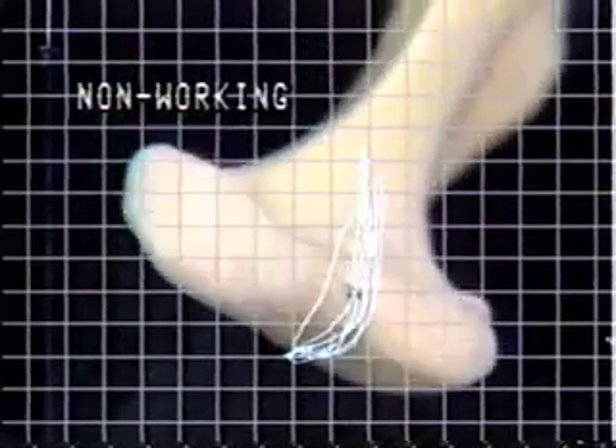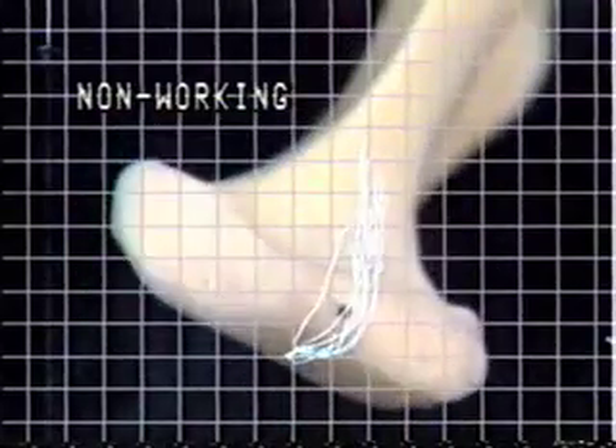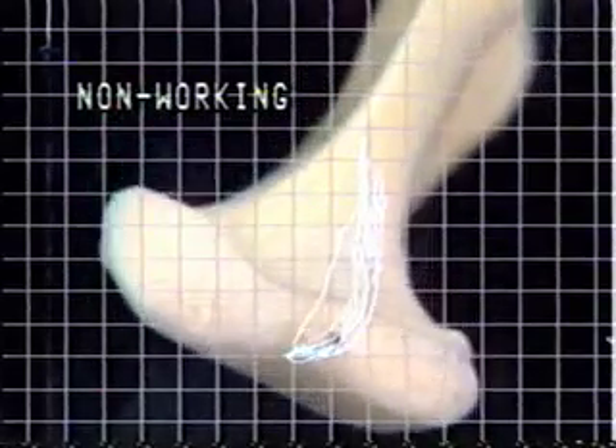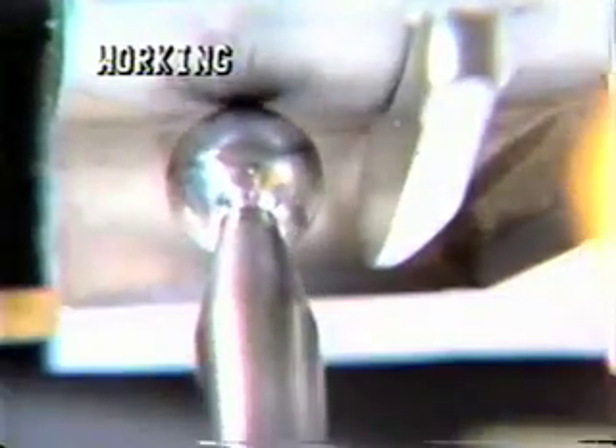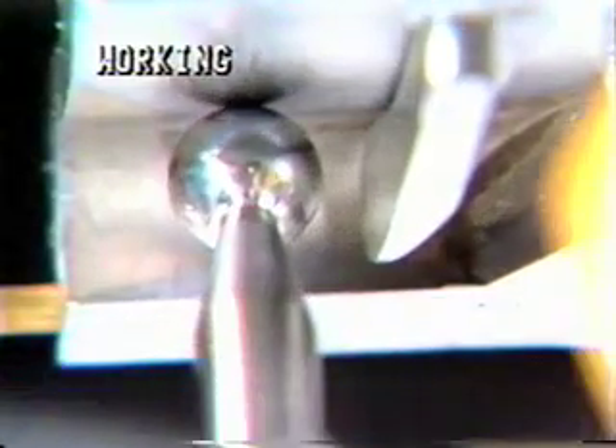The grid is made up with two millimeter-sized squares. The articulator, mounted in the replicator, demonstrates movement of its lower member while being driven by the chewing data. The Bennett movement component is seen taking place in the retruded part of these working side chewing cycles.